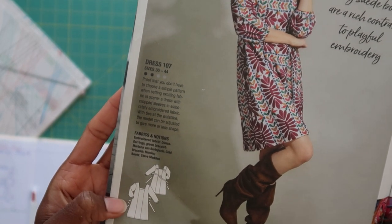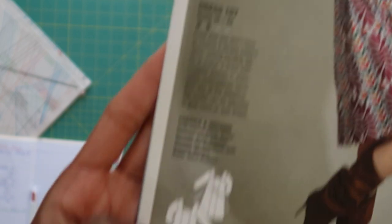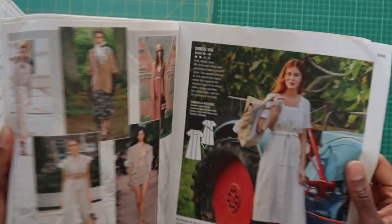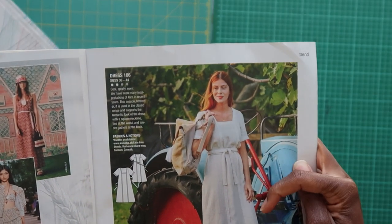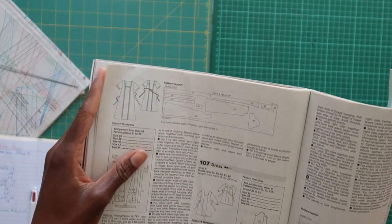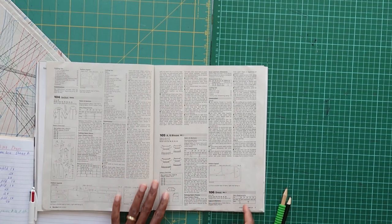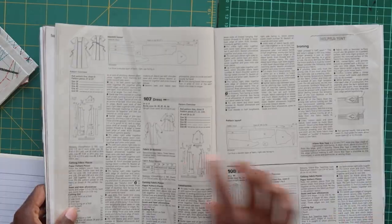We have to remember we are not using the three-quarter sleeves that come with pattern 107. They also come with a sleeve band. So we need to remember to trace off different sleeves if you're making my version — I'll be using the short sleeves from pattern 106, which is the same exact pattern but a shorter dress. We're going to go ahead to the instructions and read them carefully.